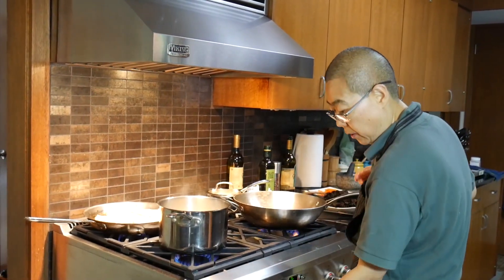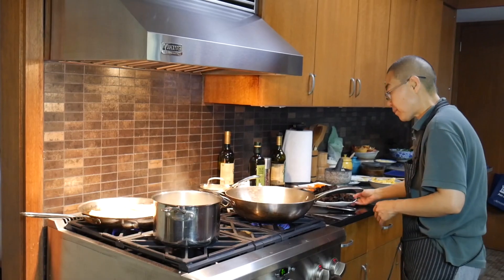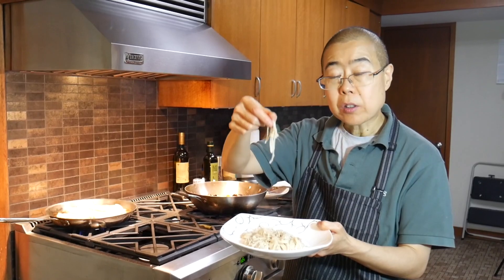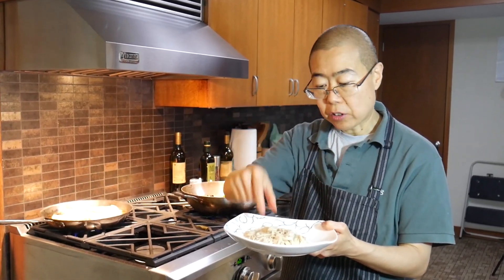So that is done. Turn it off. Drain it out. And then you cut the mushrooms into pieces about this long.